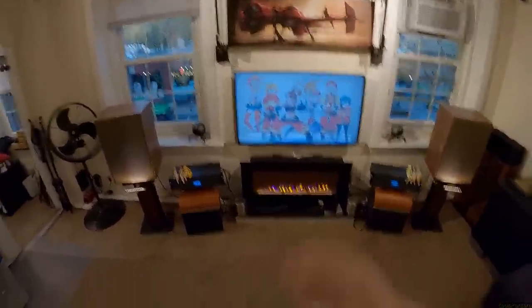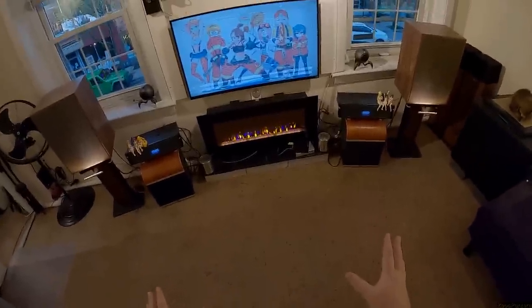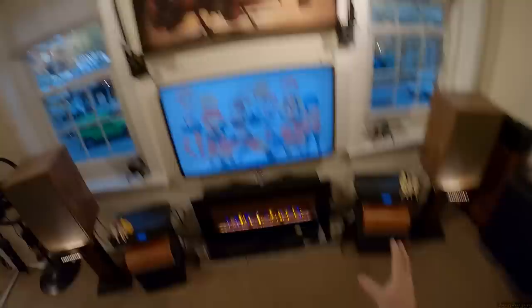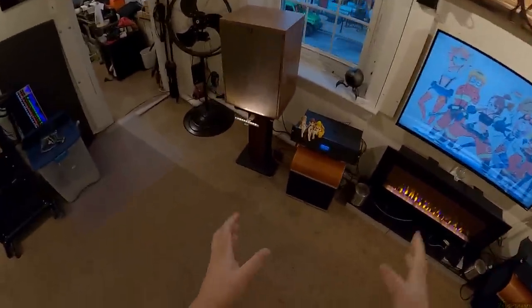As soon as I put them from the floor to these stands, something changed. I cared so much more about how they sounded, and I wanted to hear them more and louder. And that's when the other issue came in — they really need a subwoofer. They really, incredibly need subwoofers.